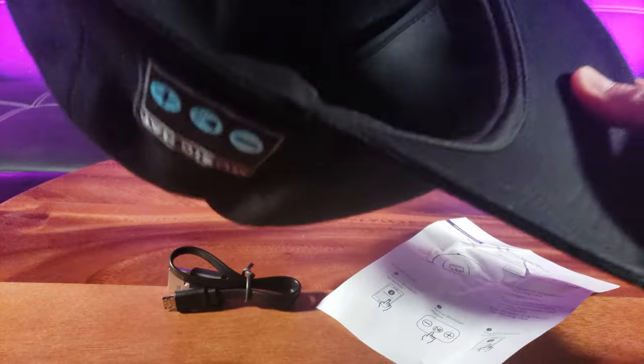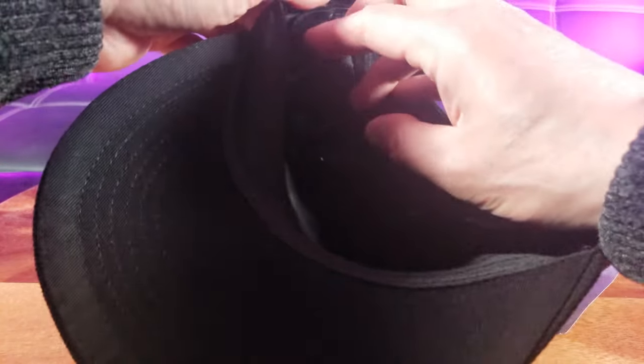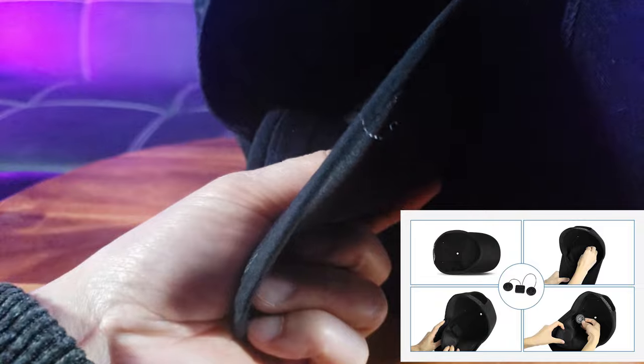On the inside is where the electronic components are, and this is washable by the way, but if you do wash it, make sure you take out the speakers which are hidden in here. There are two speakers; here is the volume control on the trunk component, and the speakers are in the front.